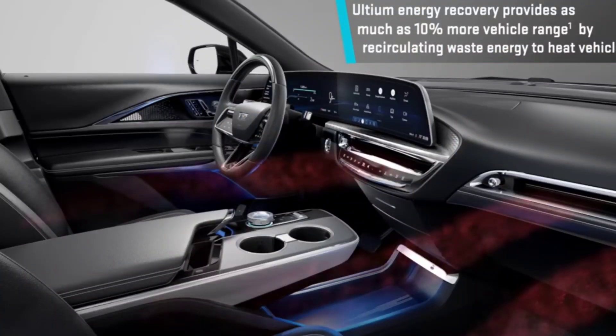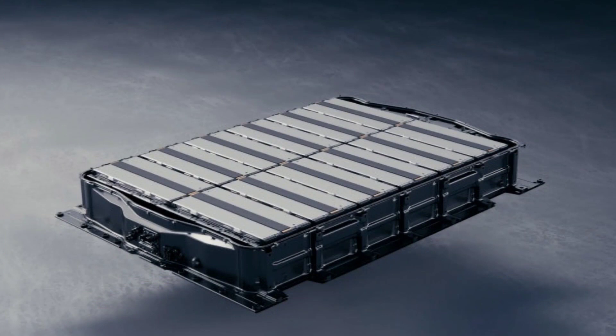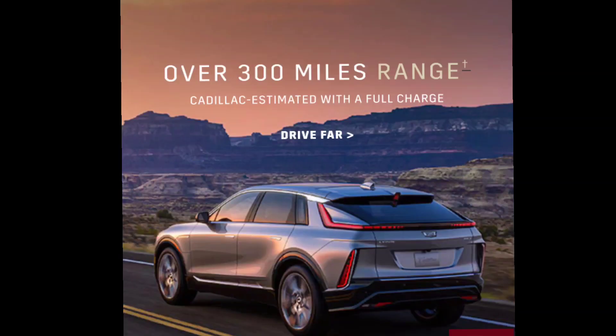First of all, this is cool technology by GM. They haven't been delivering a lot of information about the Lyriq, but they just dropped this and it's about their Ultium battery. Now they're saying this battery is going to be able to scatter heat from anywhere. This battery pump in the Ultium battery is going to be able to provide 10% more range to your EV, which is welcome because I'm going to get the all-wheel drive and the range is a lot lower on that trim.